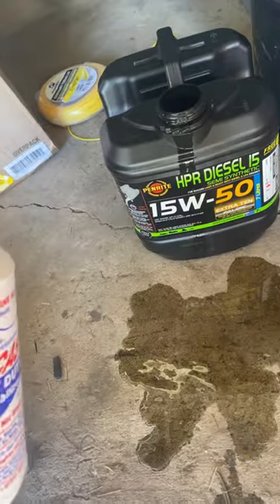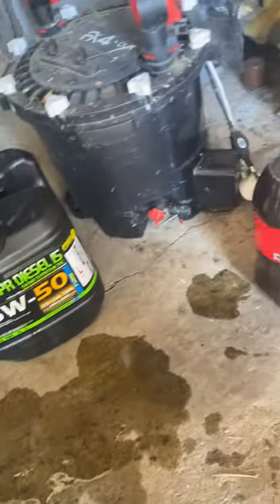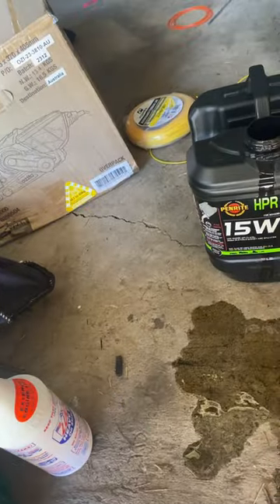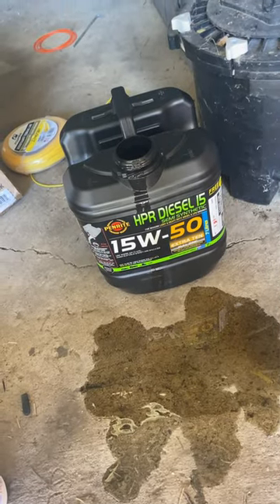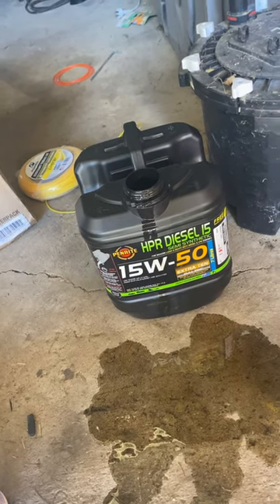Going to add some of this Lucas to this Penrite stuff. The car takes five liters and I'm using the seven-liter bottle, taking three out to replace one — that gives us about a 20% mix. First time using it; I'll give you an update pretty shortly on the next oil change and see how it goes.